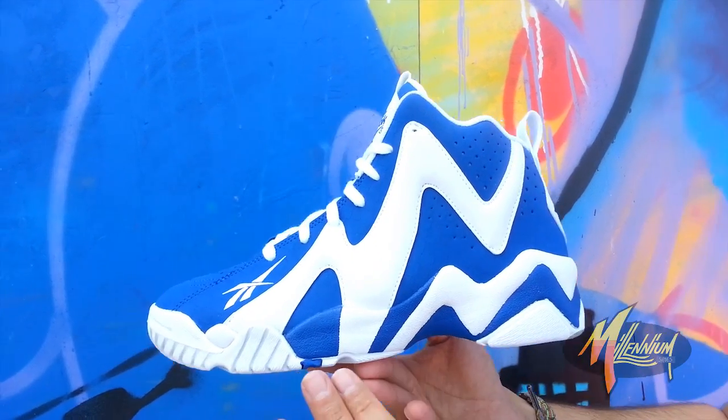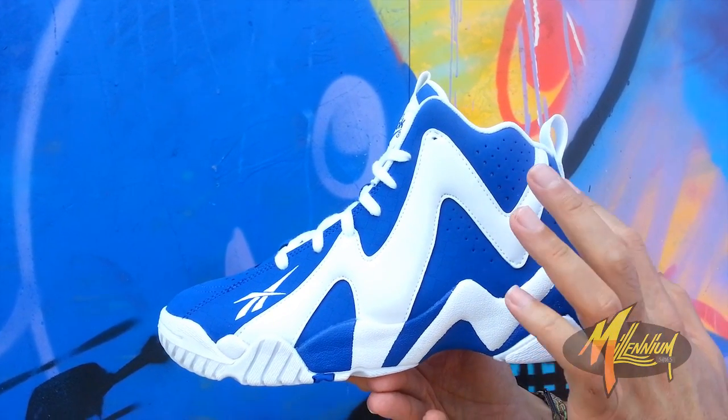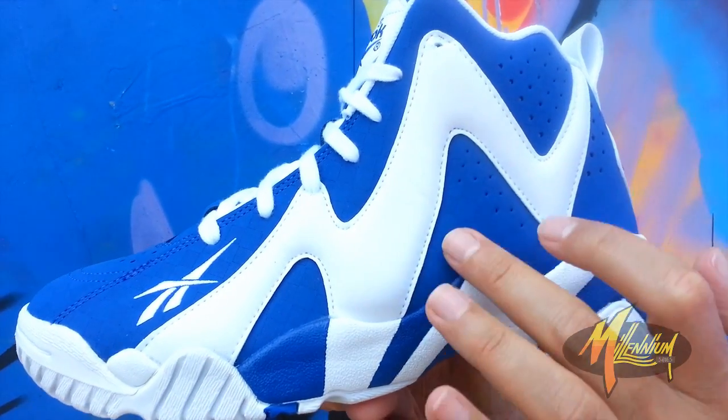As you can see, you have white on the outsole. You have the zigzag royal and white going through the midsole. Going up to the upper, you have this beautiful check print throughout — two shades of blue to give you that checkerboard print.